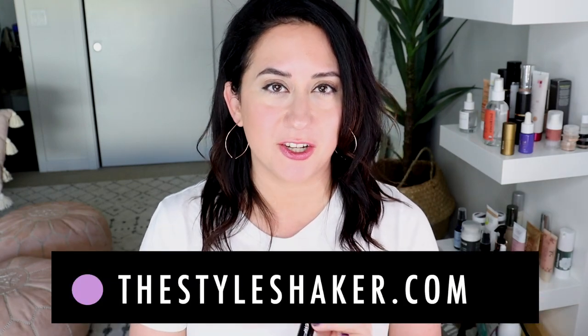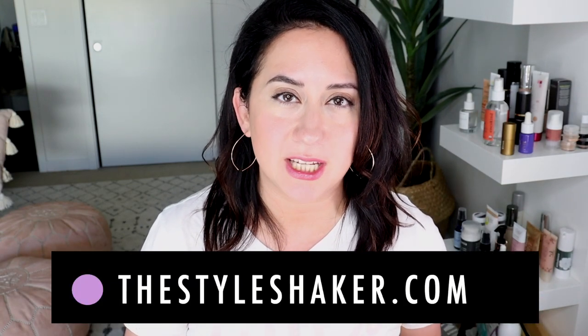Hey everybody, welcome back to the channel. I'm Britt, creator of Style Shaker, your guide to cleaner, greener beauty and skincare and more. Today I'm back with a dedicated review for the Crunchy mascara — this is their new mascara, it was called 'Shattered' on the site and now it's not, so we're just gonna call it the new Crunchy mascara. Without further ado, I'm gonna dive into this review and go through the scorecard.